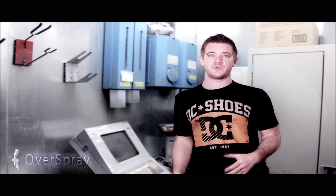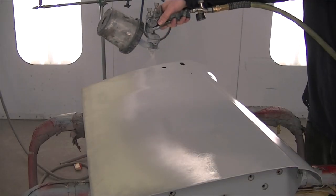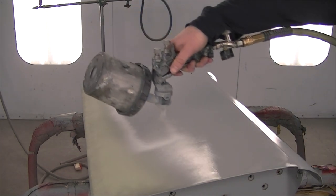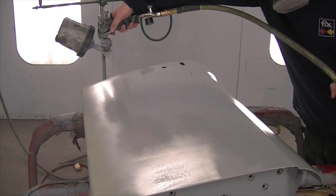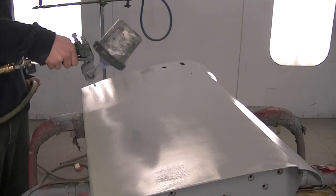Once the body work was completed we then applied a polyester primer, which is a super high build primer made from the same resins as body filler. This particular one was Featherfill, which actually is a polyester urethane hybrid. Polyester primers don't sand quite as well as urethane primers but could be painted directly over if you were so inclined.